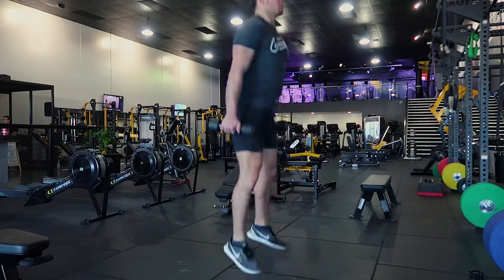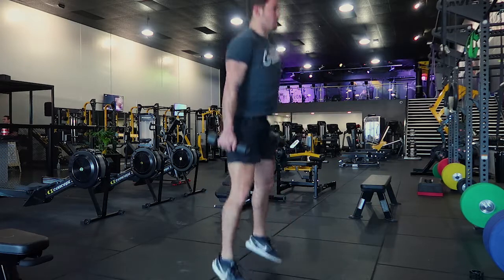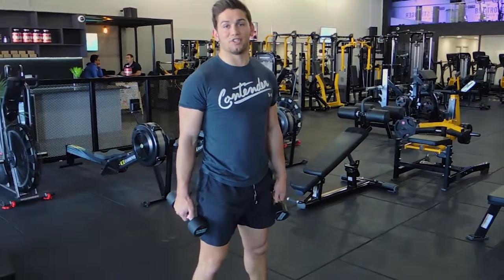So I'm going to perform that again. Coming down, exploding up, coming down, exploding up. So that guys is the way to perform weighted squat jumps.